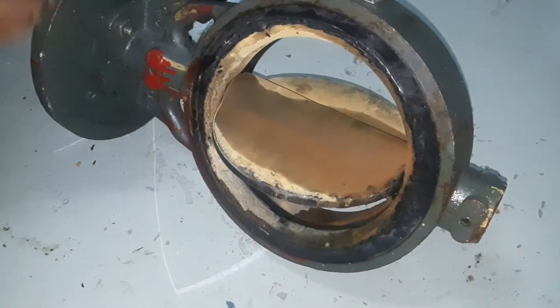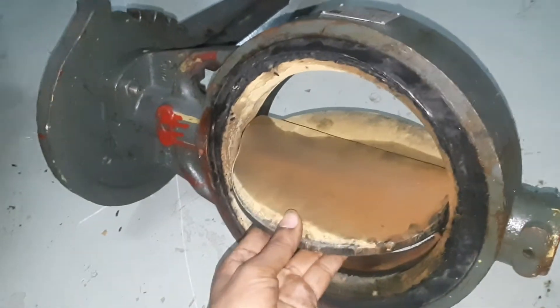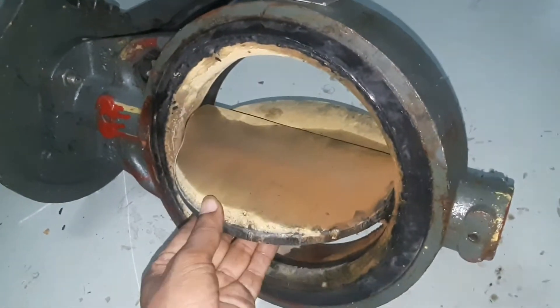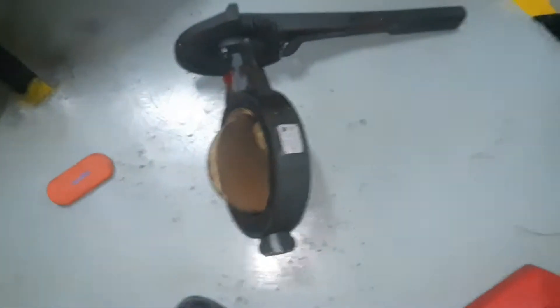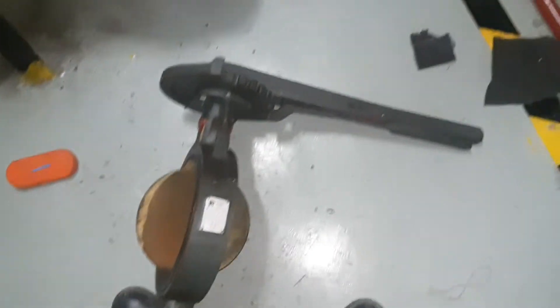Let's look at the butterfly valve. There is a plate, and in front of the plate the butterfly valve has rubber. There are two sides of the valve, and on the plate we have the rubber coating. It is tight.